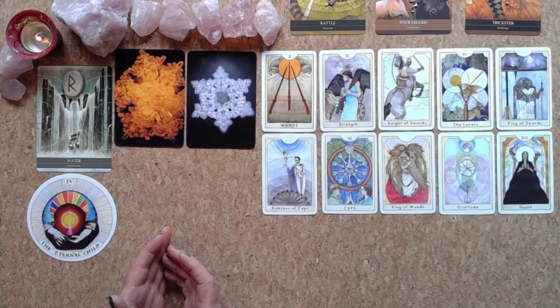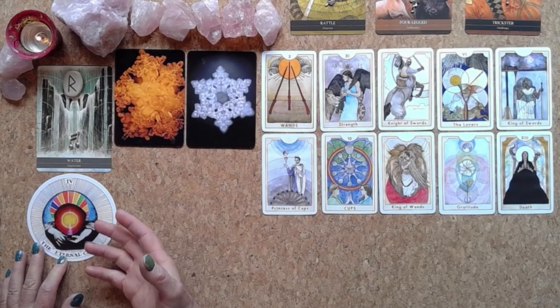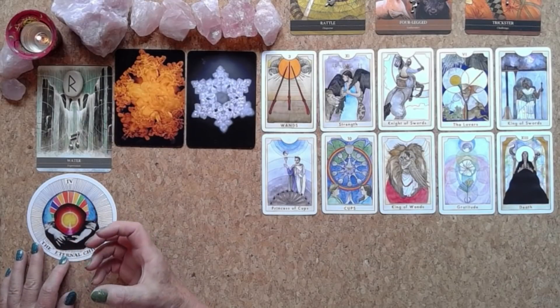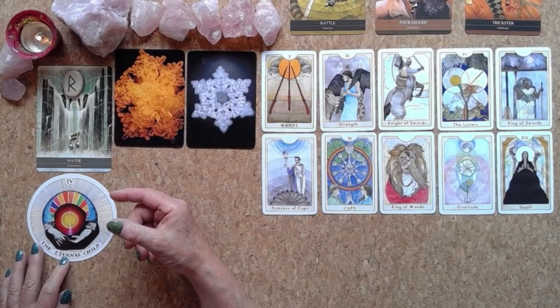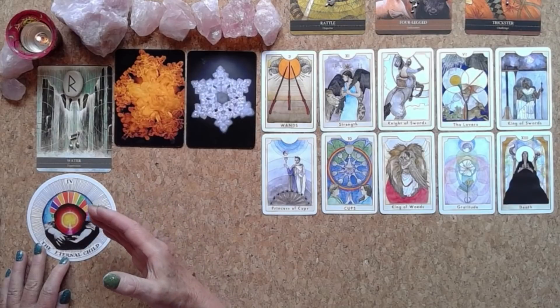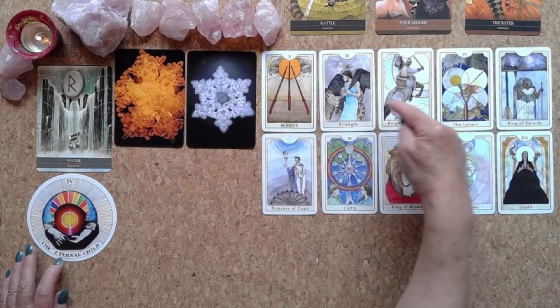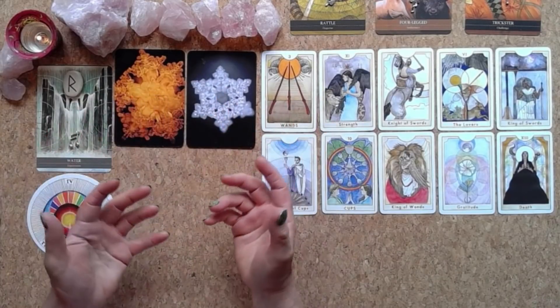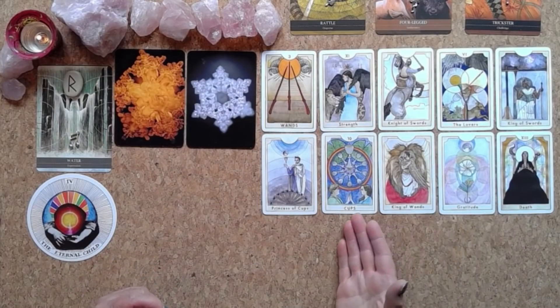A beautiful pair of collared doves have just landed on the bird table right outside my window — a symbol of union, a symbol of love coming together. For some of you in your childhood you didn't feel loved or deserving. It's as if you felt you had to be in service to others and weren't allowed to take ownership of your own needs. You needed to try so hard all the time — and actually you need to stop trying so hard, because trying too hard keeps you too fixed to allow the universe to show you a doorway.